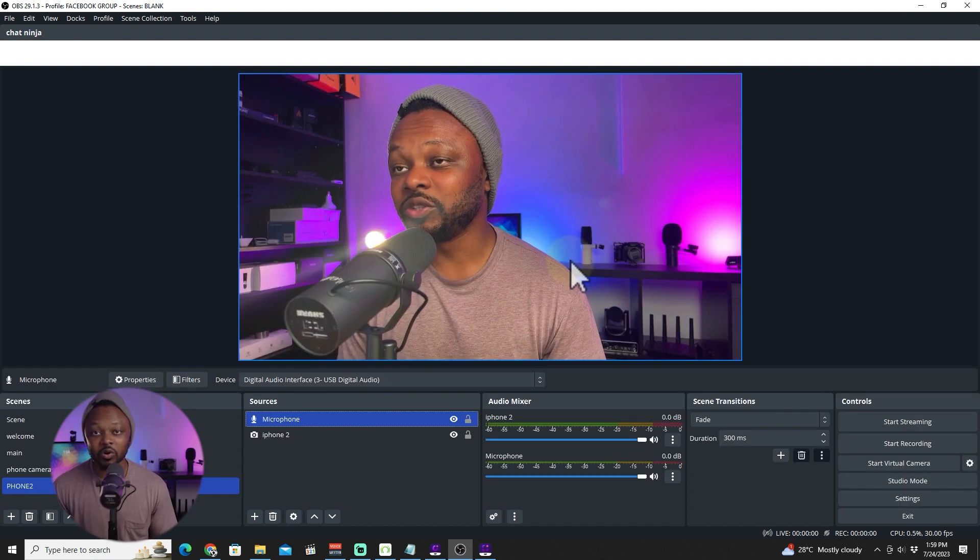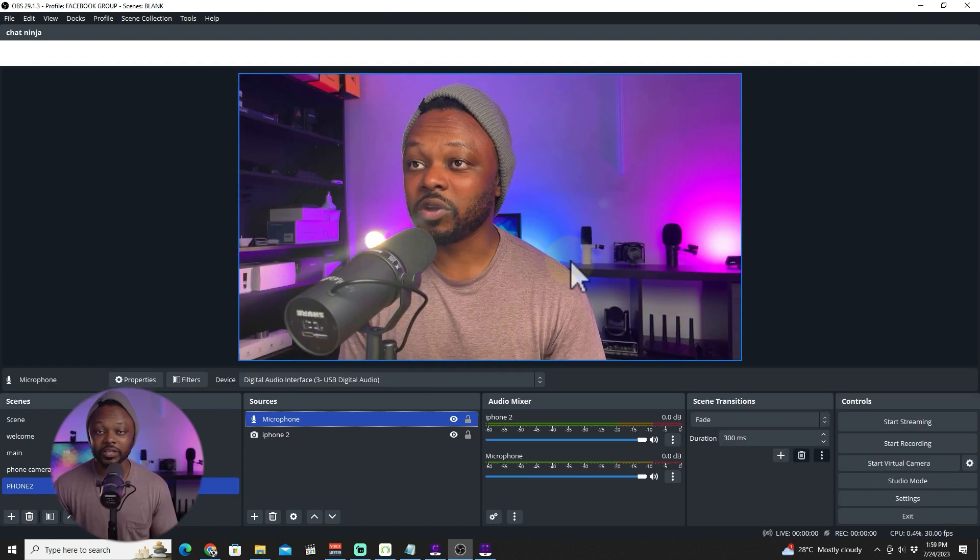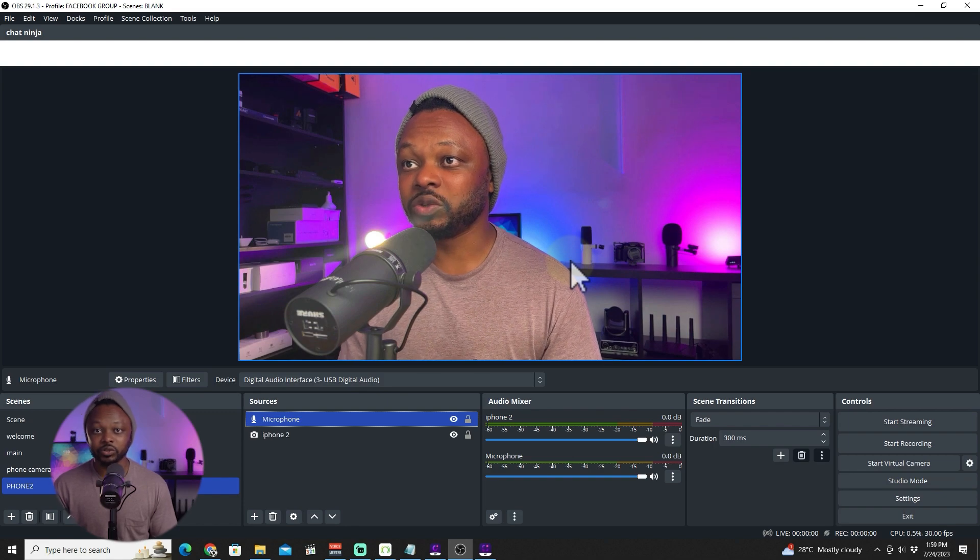So let's go ahead and mute it because we don't need it. The last thing you need to do is, if you're going live on Facebook, go to settings and set up your live stream to Facebook. If you're going live on YouTube, you're going to do the same thing. And if you have your ATEM Mini or any other switcher, you're going to be going live using a physical switcher, just sending the HDMI signal from your phone — and that should do the job.